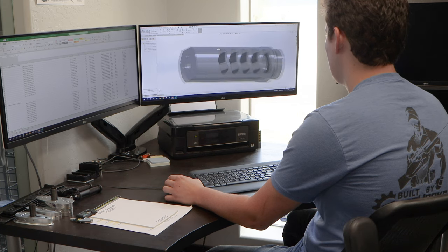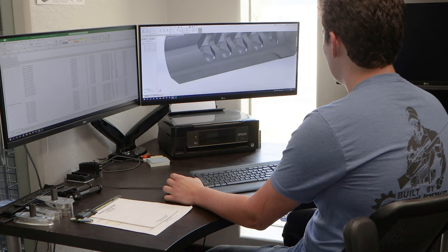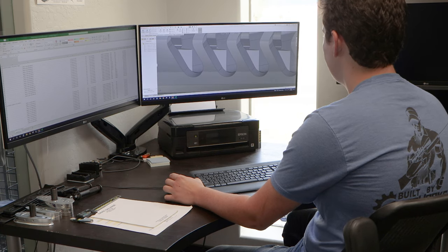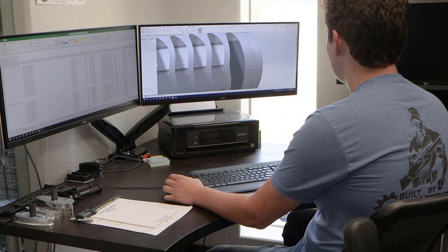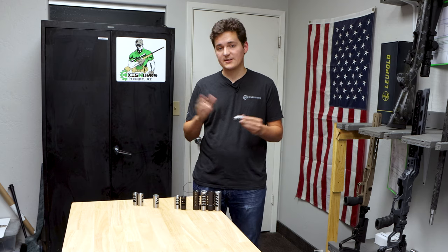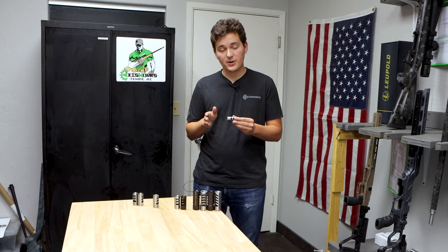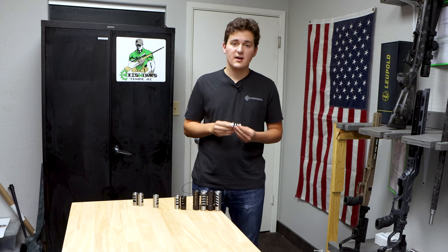We determined that angled ports are the best at redirecting gases, but we also found that the first port is the most important port, and area is a really big determiner of how much gas actually gets pushed out of the side. So we opted for the first port to be as large as possible at 90 degrees to get a lot of that gas out, and then the sequential ports to be angled.